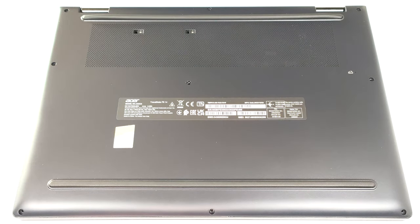Hello, this is Nick from Laptop Media, and today we will show you how to open the Acer Travelmate P6 TMP 614-53.